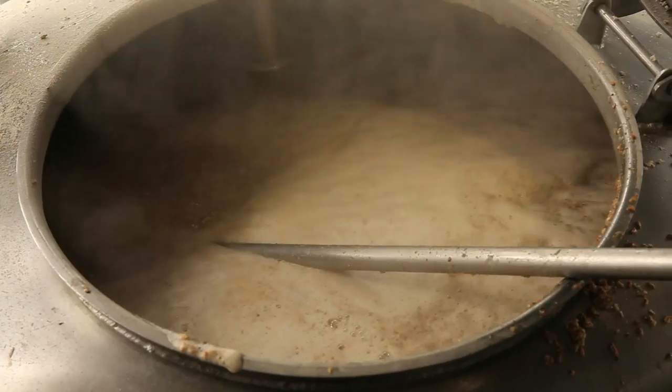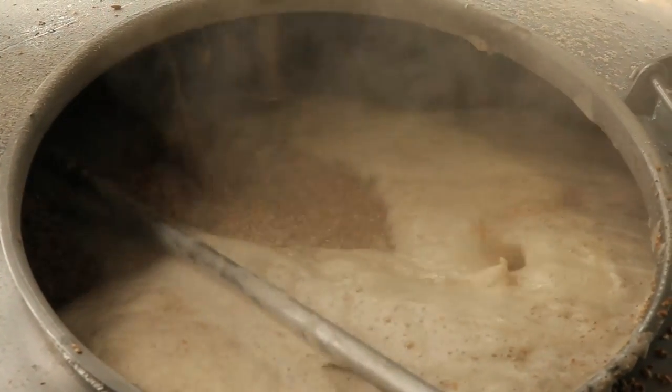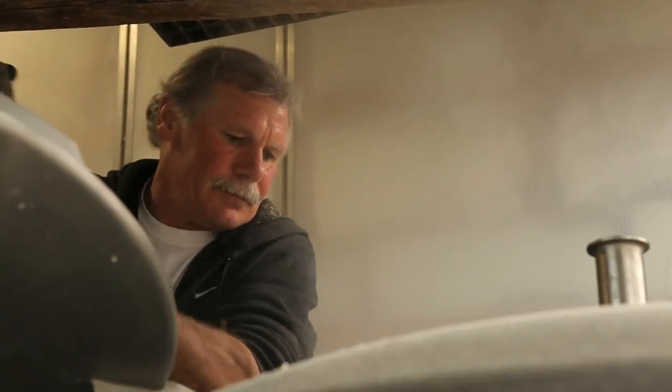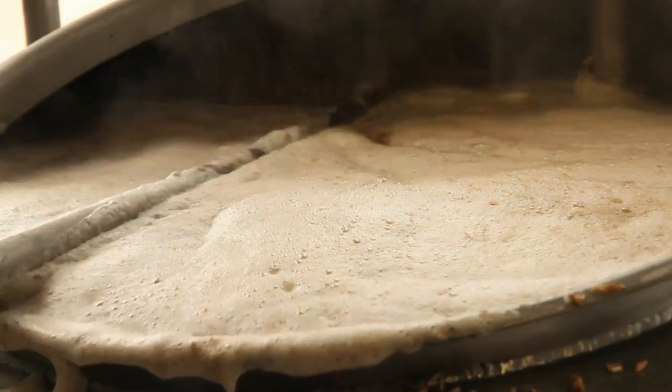The entire process is temperature dependent. We try to go 150 to 151 degrees. That gives us the drier ales that we want. If we want something a little sweeter, we'll go a little higher with the temperature, and that produces some more unfermentable sugars.